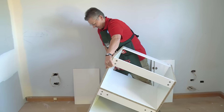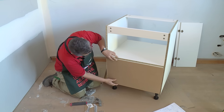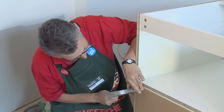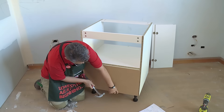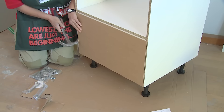Now we can turn the cabinet up onto its feet and put the back on. The back panel comes in two pieces — we'll put the bottom one on first. Just make sure you put the white side on the inside. Line the panel up flush with the bottom of the cabinet and nail it back on. There are no pre-drilled holes for this.